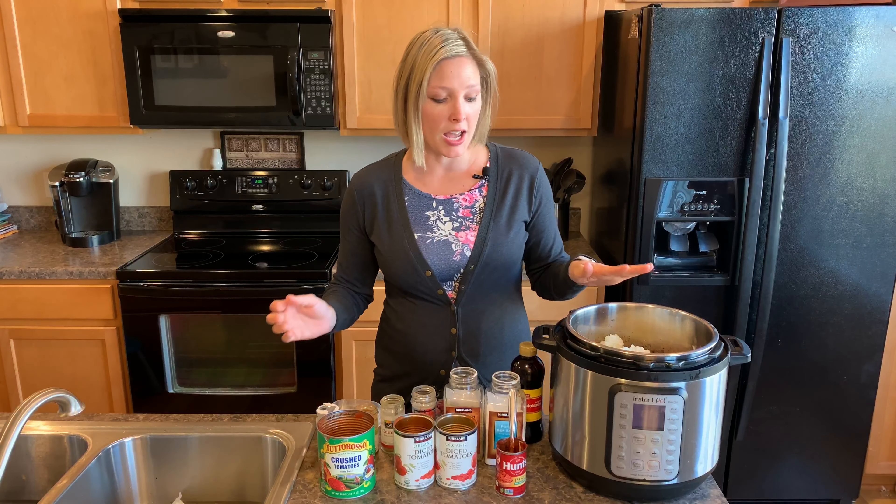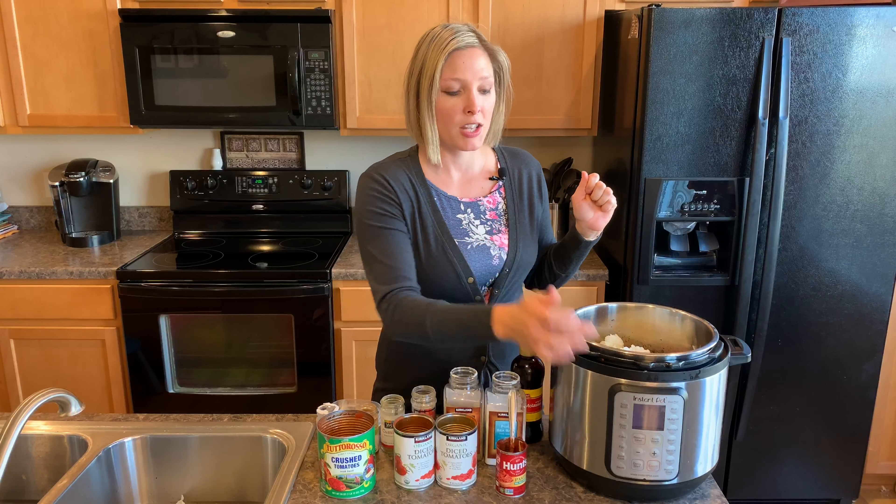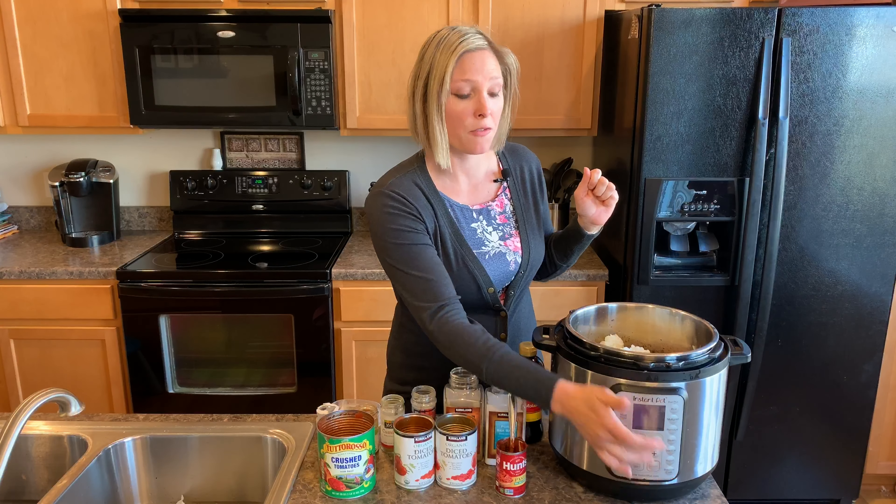Okay so then we're going to put the cover on, mix this up a little bit, and start it on the pressure cooker button for 30 minutes.